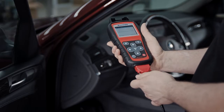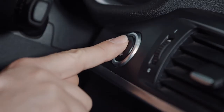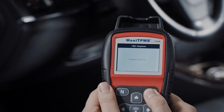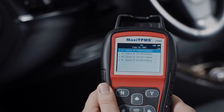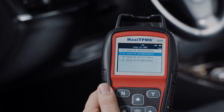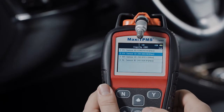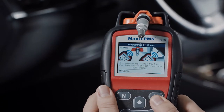Copy by OBD: Connect the TS508 to the vehicle by OBD2 cable and turn the ignition on. Press Y to continue. The TS508 will automatically read sensor IDs from the ECU and display them on the screen. Place the MX sensor near the top of the TS508 and select one sensor ID.